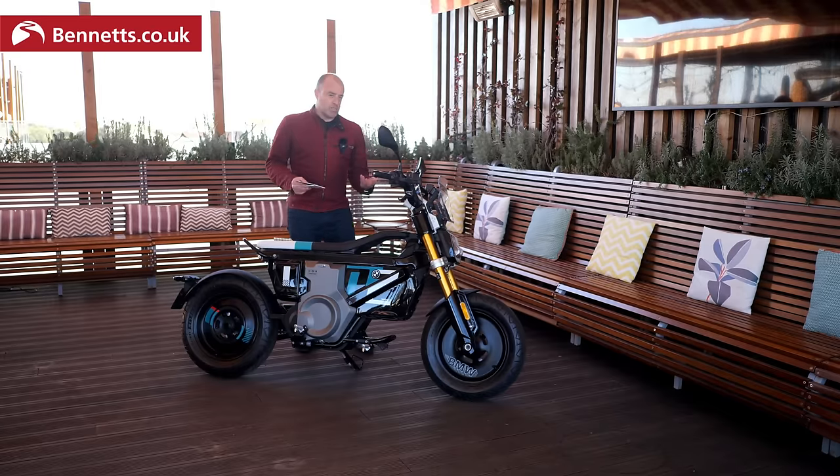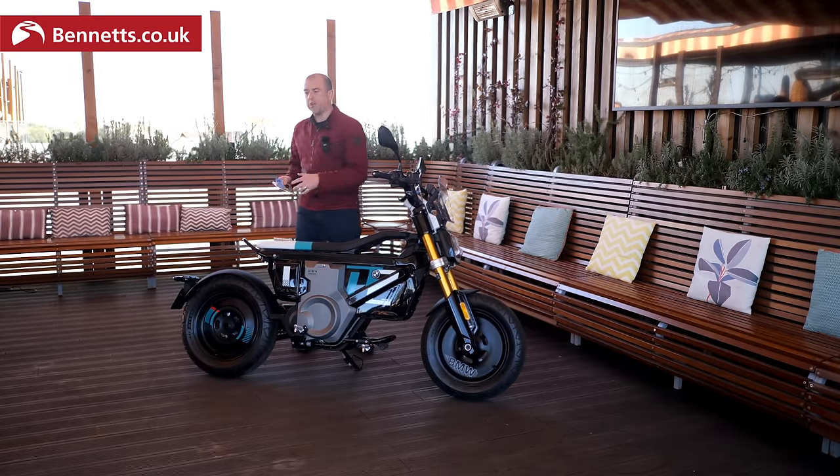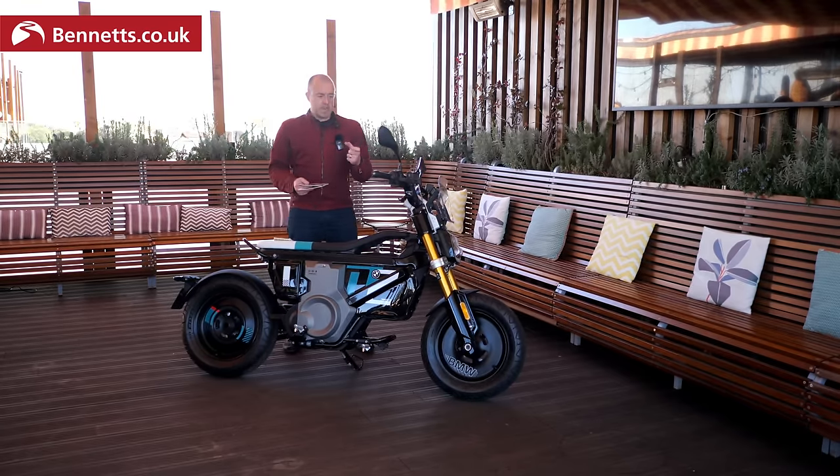With all electric motorcycles, you really get a sense of build quality more than on a petrol bike, because on a petrol bike you can't hear what's happening over the engine noise. On an electric bike you can hear the belt drive turning, the brake pads grabbing the disc, the bodywork moving and flexing. When you ride this hard over cobbles, it just feels robust and solid. I've ridden other electric scooters where you can hear the center stand clacking and the bodywork cracking and creaking — it feels like the bike's falling to bits. This feels very, very premium and high quality.